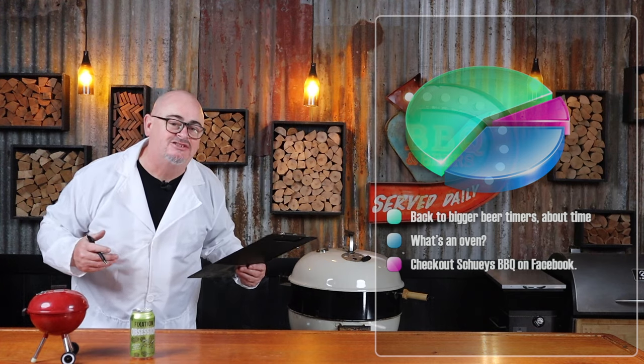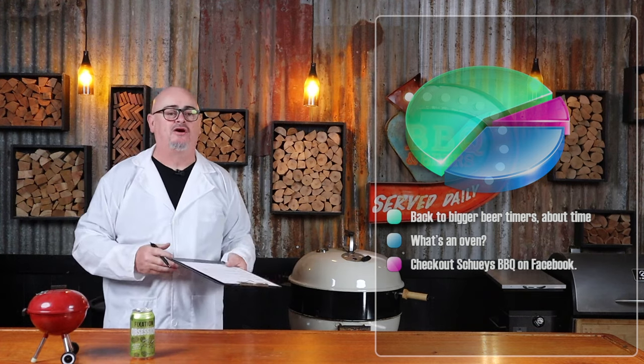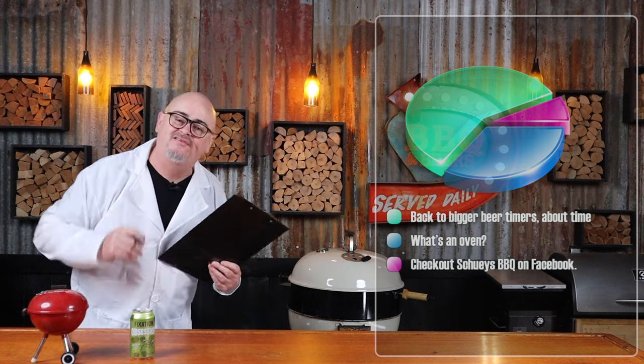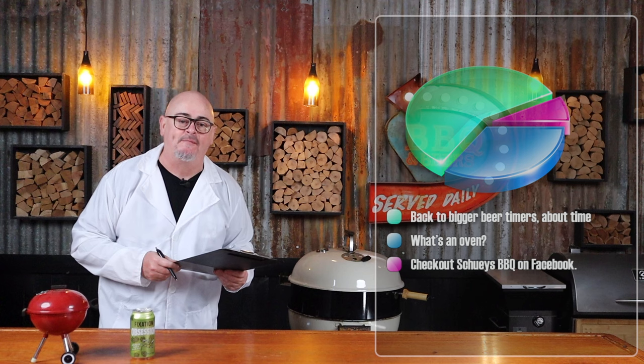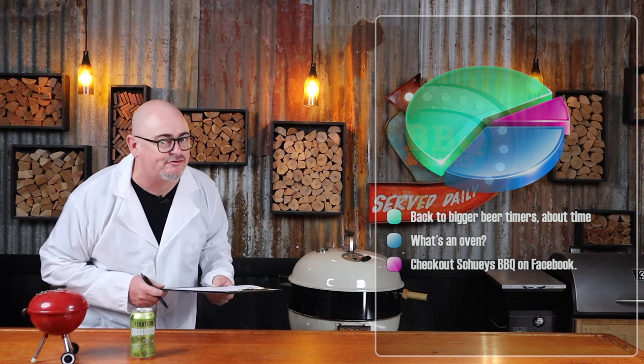Could this cook be done inside in the oven and on the stove top? Of course it could, but where's the fun in that? Our neighbors won't smell the lovely aroma coming from our barbecue, will they Trev? The roast has been braising away for three hours, so it's time to get it out.